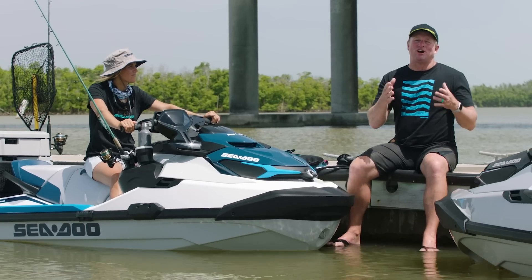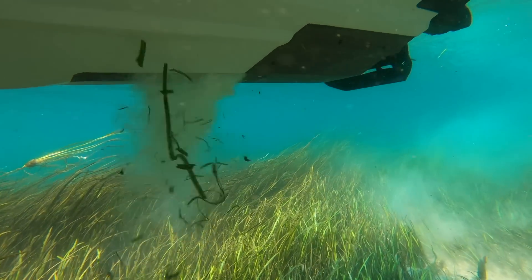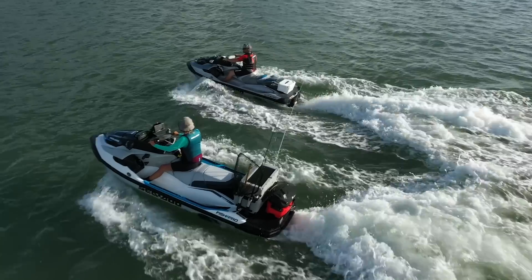For more information on the all-new Intelligent Debris-Free Pump System, visit SeaDoo.com or your local Sea-Doo dealer.